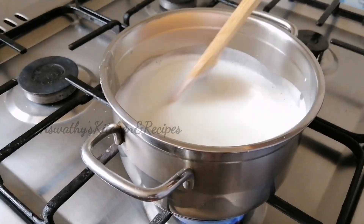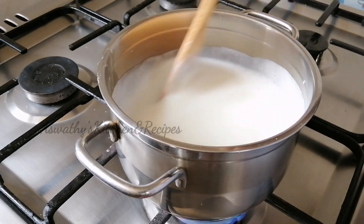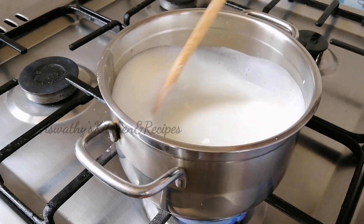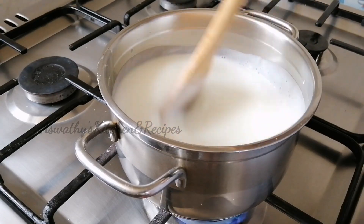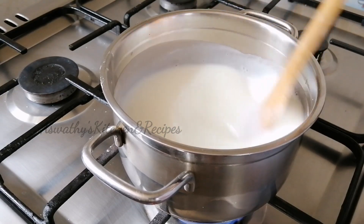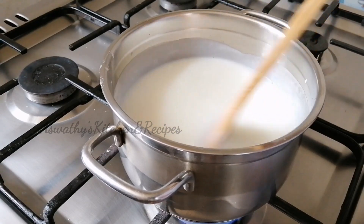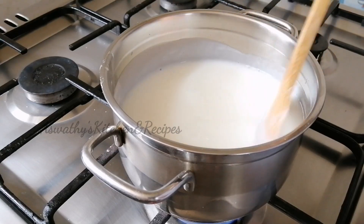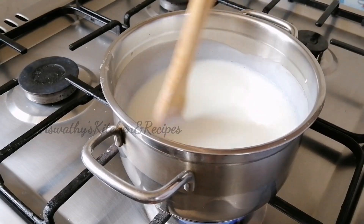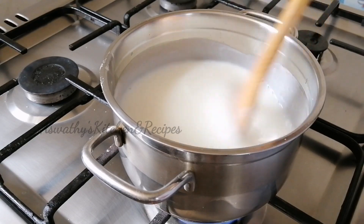We will mix corn flour. We will mix it with corn flour as we cook. Put the cornflour in the pan and mix it in the pan. Let's mix the cornflour in the pan. Mix it in the pan and cut the cornflour in the pan. We do not want to make this cut in 3 minutes.